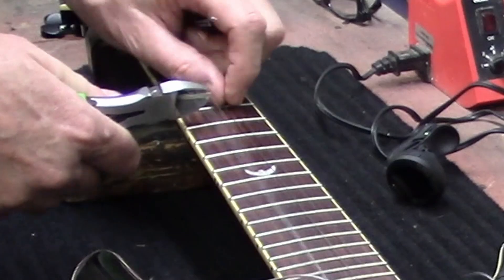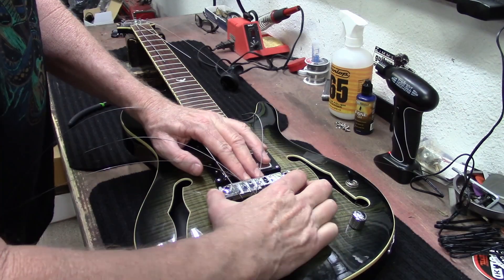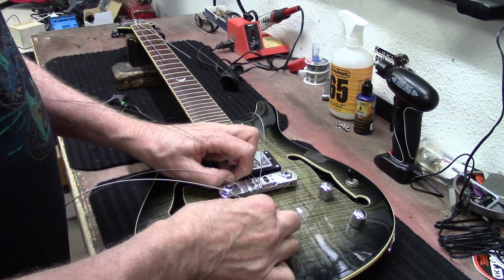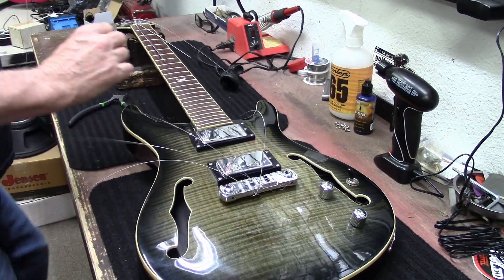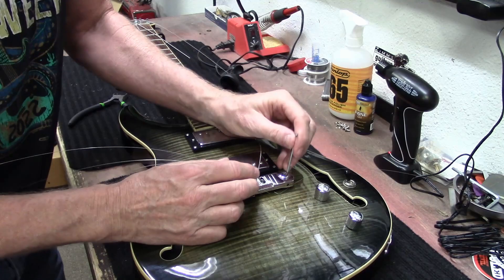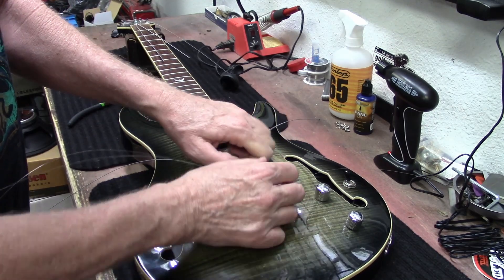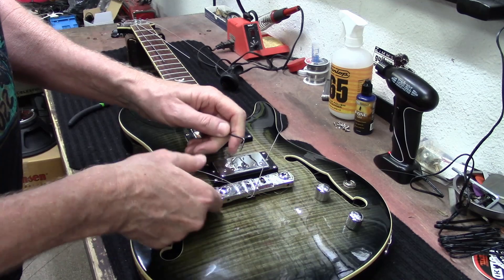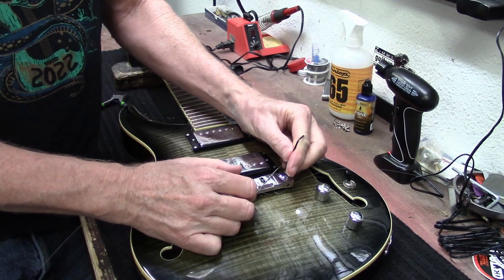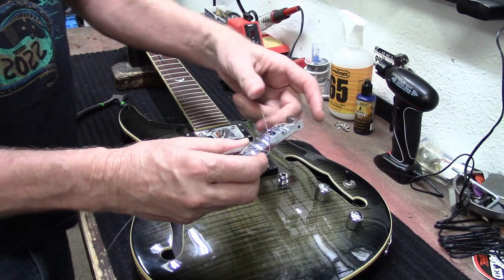Let's just snip these strings off here. This has that wrap-around Wilkinson bridge, and it might be locked in place. Yeah, there is an area here for an Allen wrench — let's see if I've got the right one. So it's got this locking bridge. There it is — super cool.